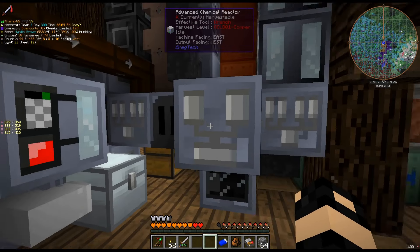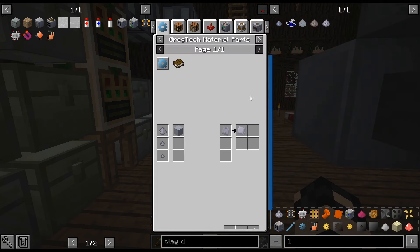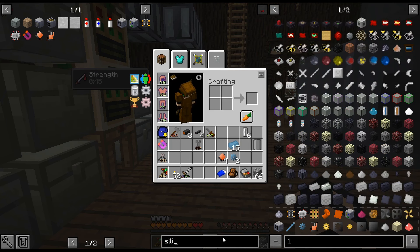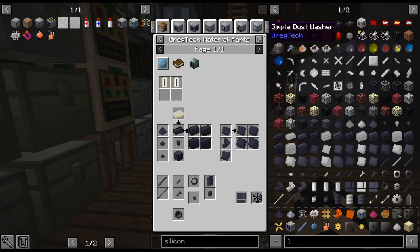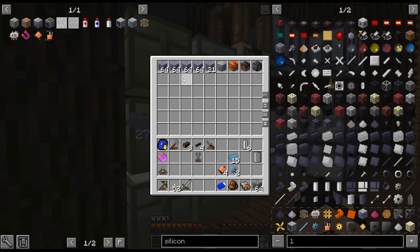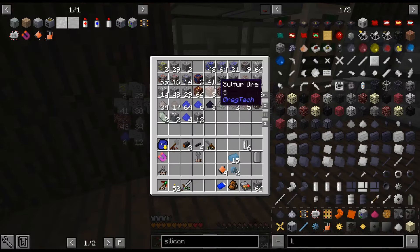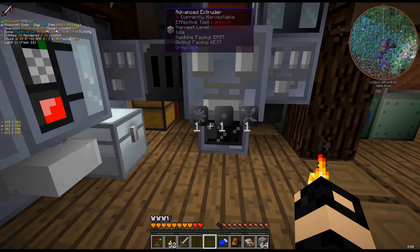I'm going to get a bunch of silicon. I think I get that from clay dust in the electrolyzer — actually, it's sodalite. You can get a ton of silicon from sodalite, and I have tons of it somewhere. You get 12 per ore, so I have a ton of that. So we're going to get a bunch of silicon.